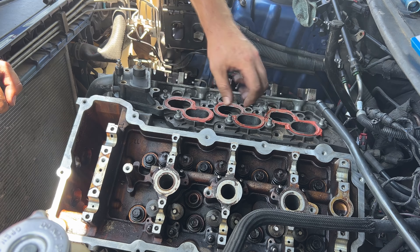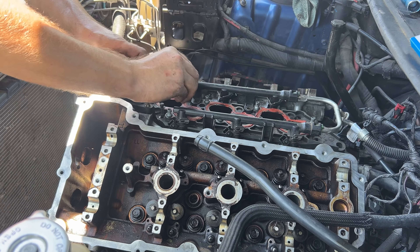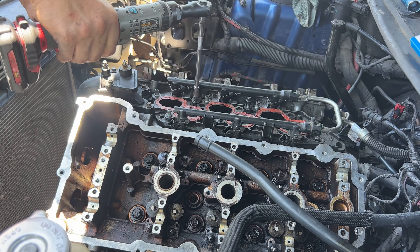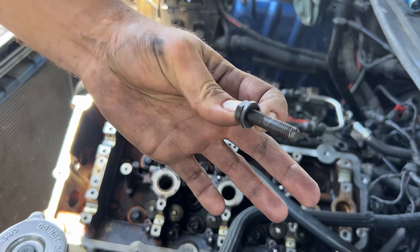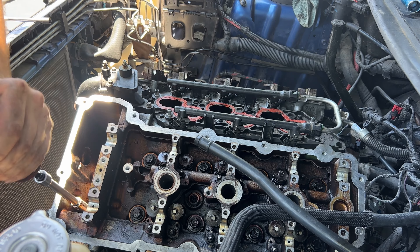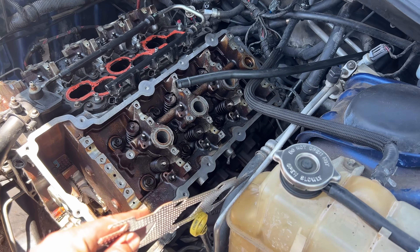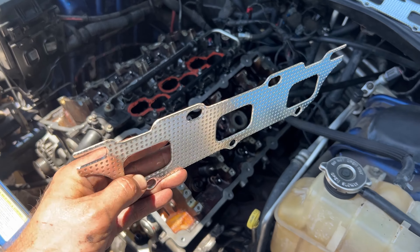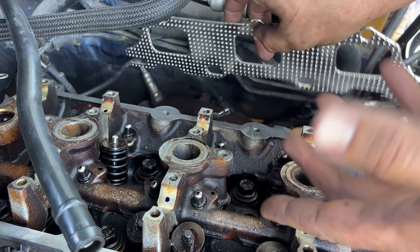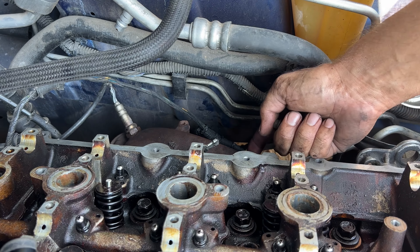Our intake manifold is going to go back on here and we'll slide our fuel injectors right in place. There are a couple more head bolts to put down in here. We've got the exhaust manifold gasket, which goes in between the head and the exhaust manifold. If your engine starts up and sounds like a diesel, this gasket probably needs to be replaced. There are four more bolts underneath the manifold to do as well.